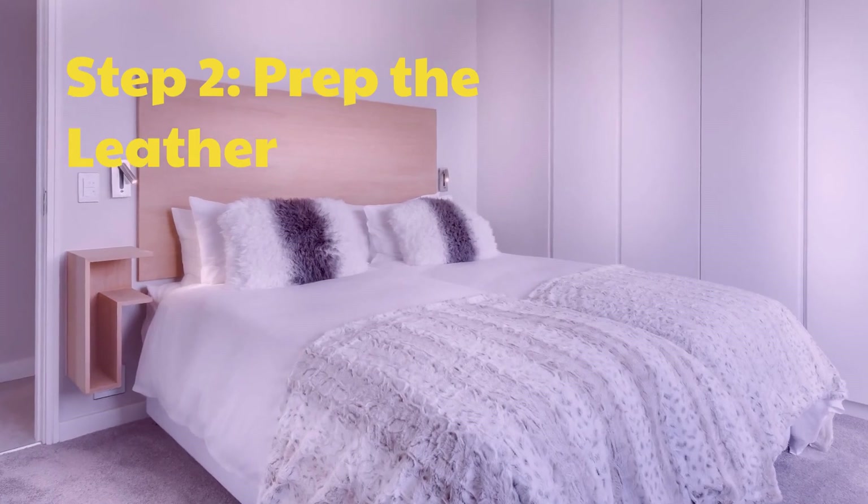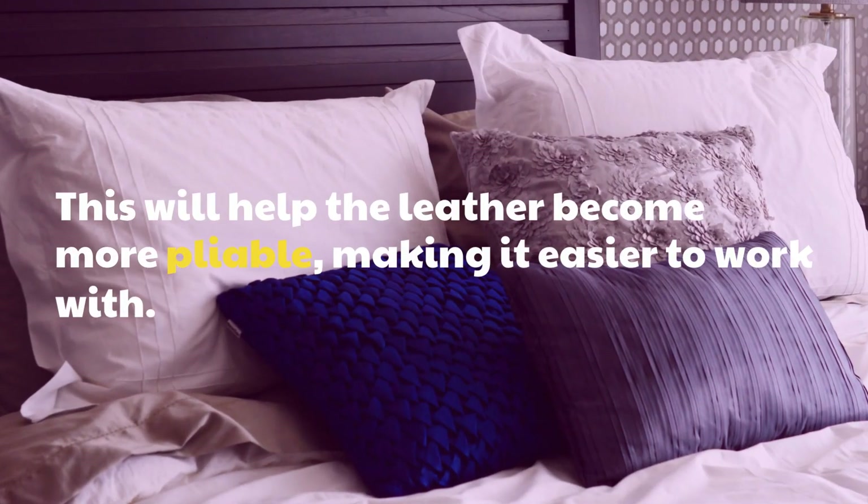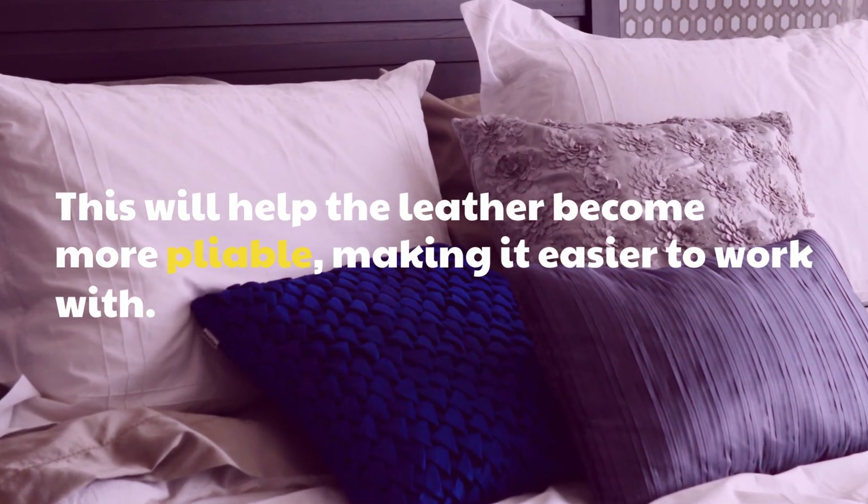Step 2: Prep the Leather. This will help the leather become more pliable, making it easier to work with.